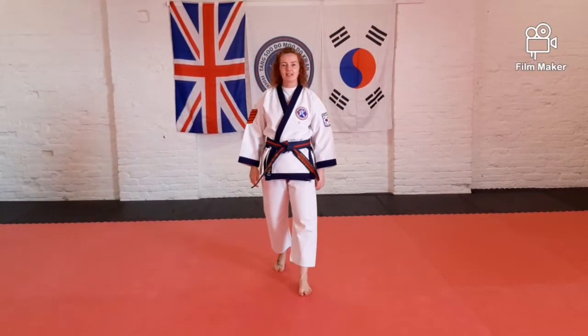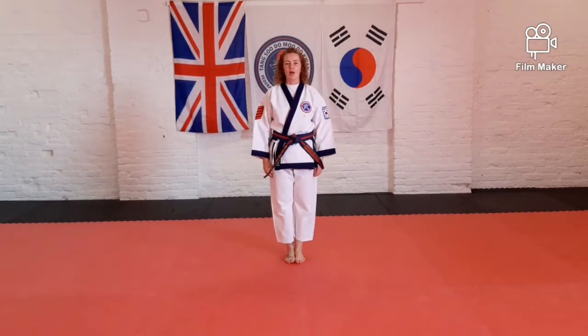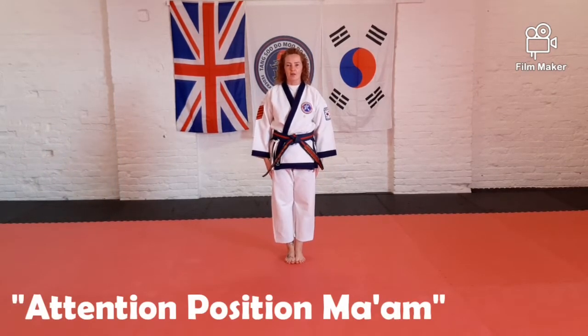Welcome to your online class. Let's start with our attention and bow. Attention position. Bow.